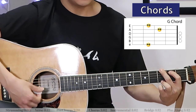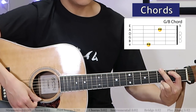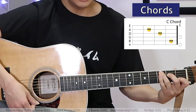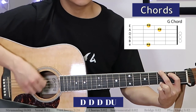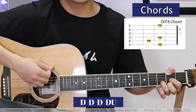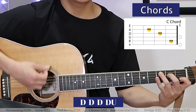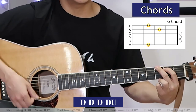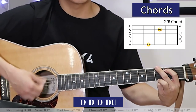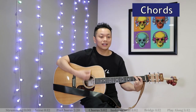Then we get into the bridge — maybe G, A minor, G over B, C — and then from there we get into the chorus again. Let's hear how the bridge goes starting with the G. D over F sharp, G over B... E minor, D... C... D over G... A minor, G over B... C. And it rises to the chorus again.